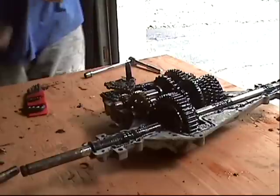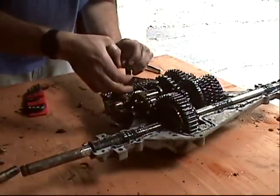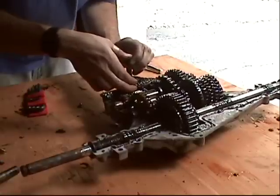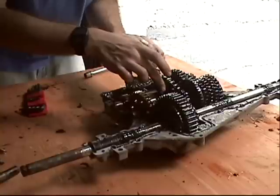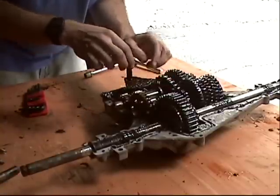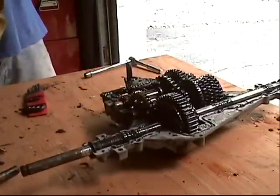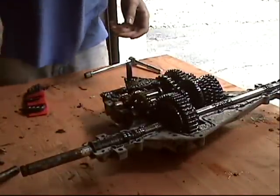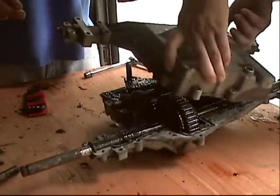I think that's good. Before we put the cover on, we just want to double check everything. Make sure that the little shifter gear selector has the pin in this little channel. There we go. Now we can put the cover on.